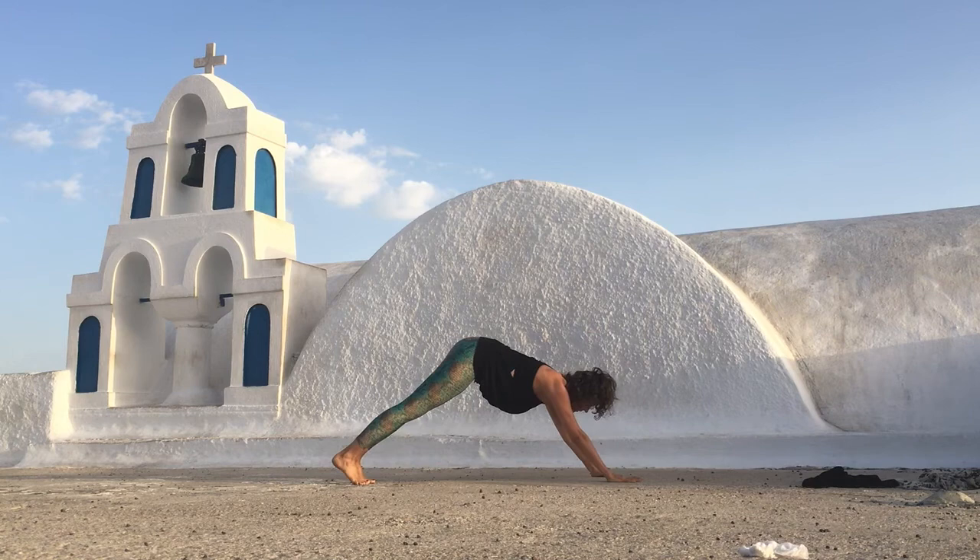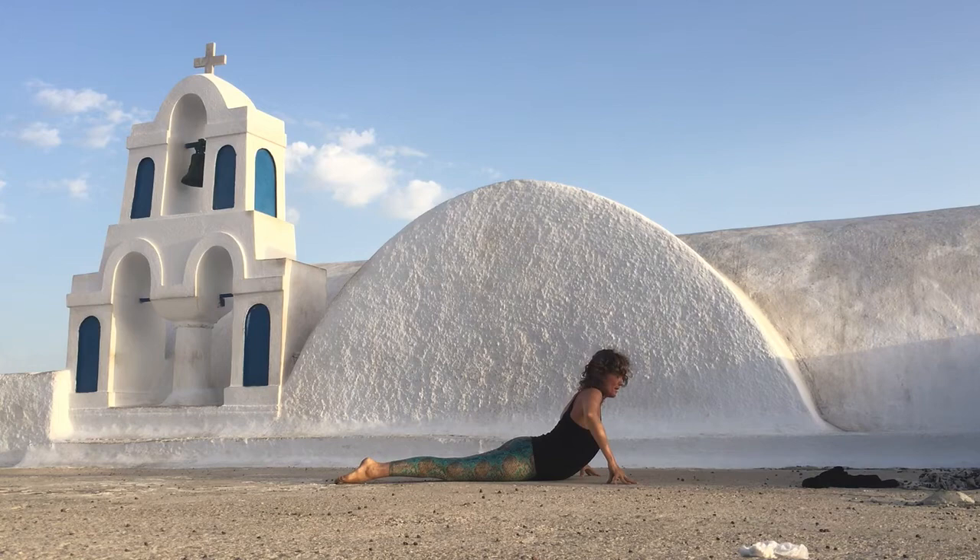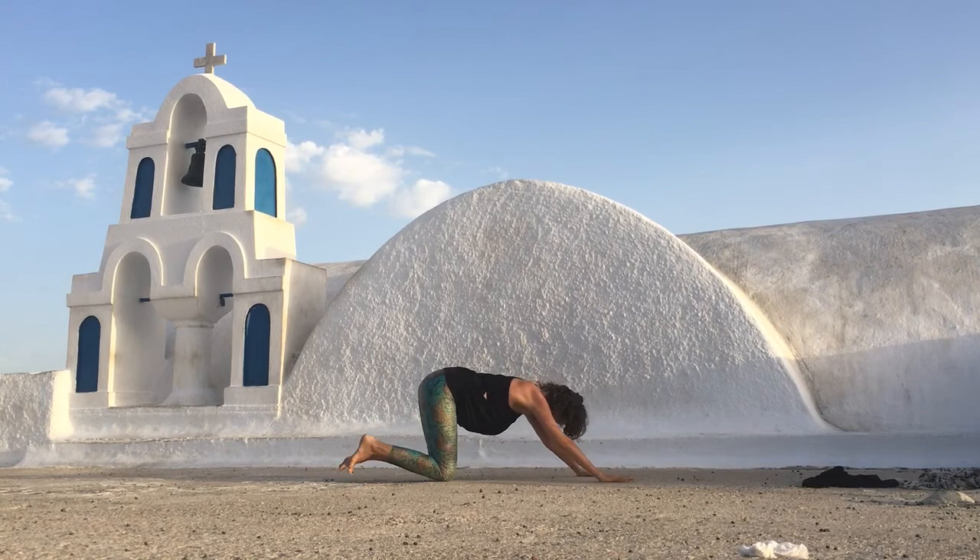From here, inhale, come forward. Exhale, lower all the way down. Bring your fingertips to the side. Roll the shoulders all the way up and breathe deeply. Exhale to relax, release. Push back and take it into a child's pose.